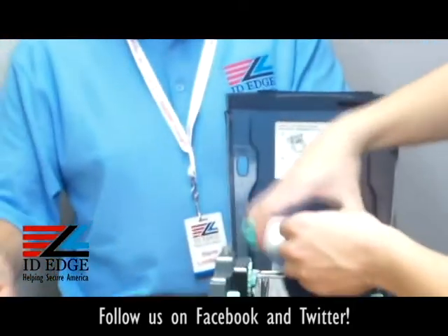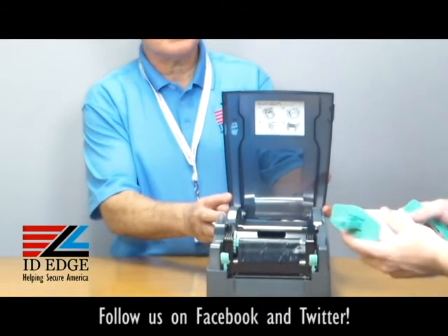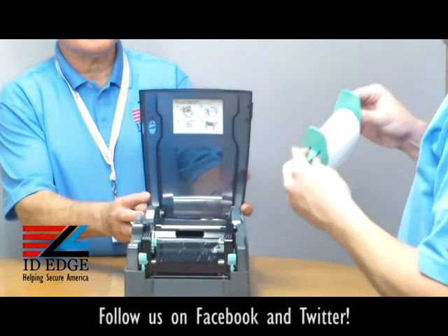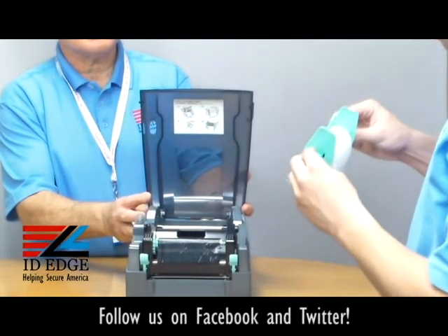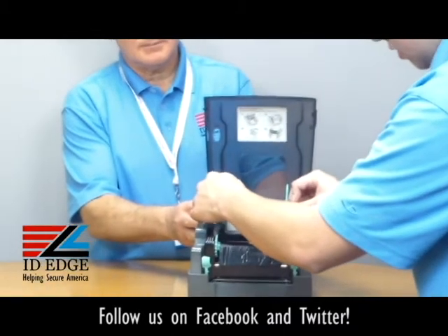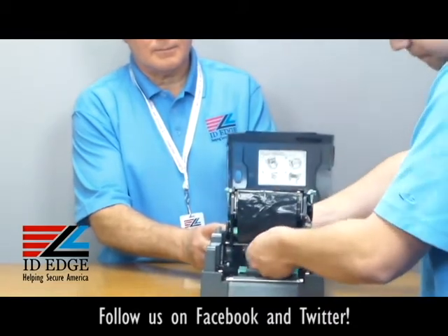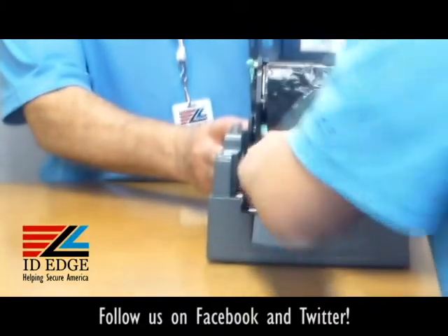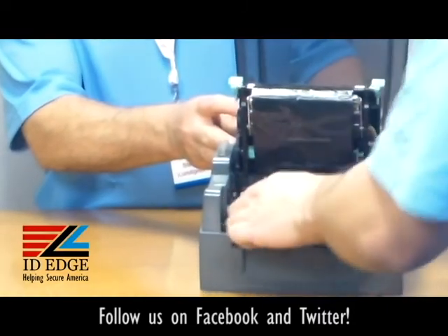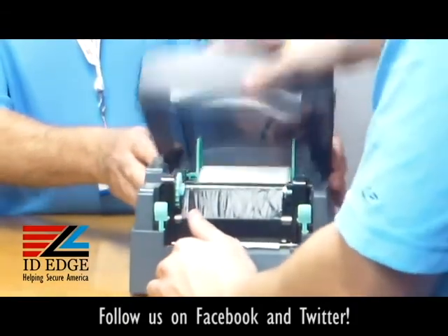First, put the two tabs on and slide the roll in. There's actually a measure on the top, like a ruler, to check that the tabs are even. Then drop it into the slots in the back, pop open the bottom, run the label through the guides, tighten the guides, pull the label through a little bit, push it down, and tighten the ribbon. Good to go.